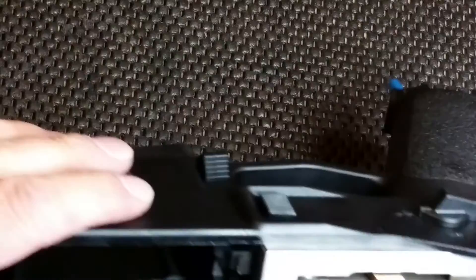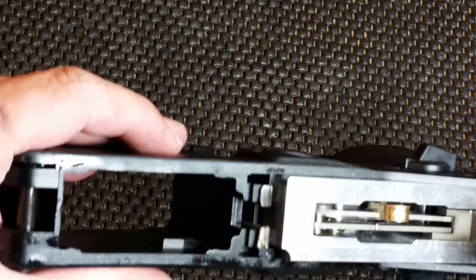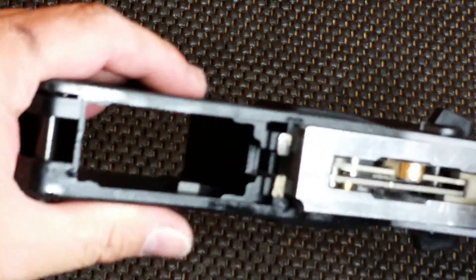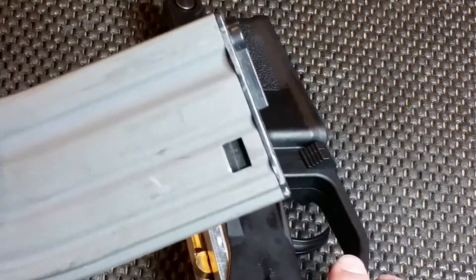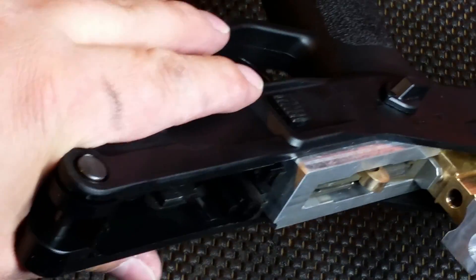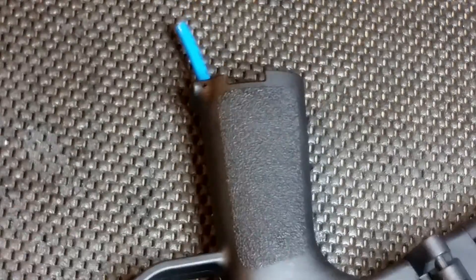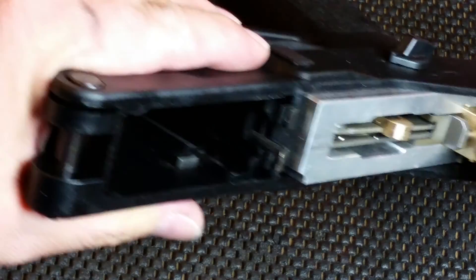What we're going to do here is mill a little bit off this mag catch to try and get the mag release a little smoother on the AEG mags for this Daytona gun. This happens to be a WE MSK. The premise is pretty much the same for all these. We'll be right back.